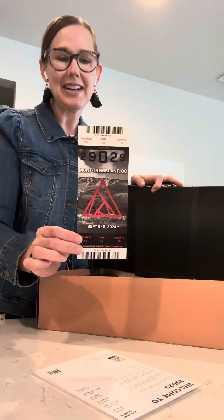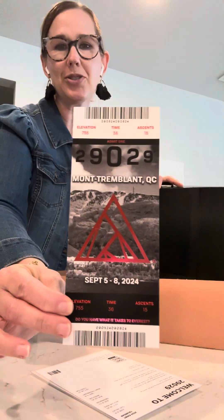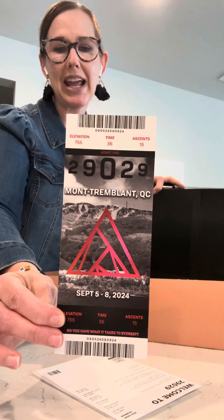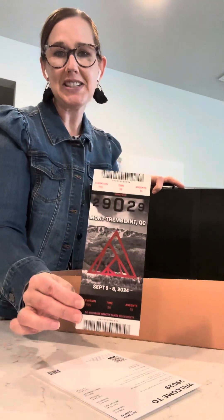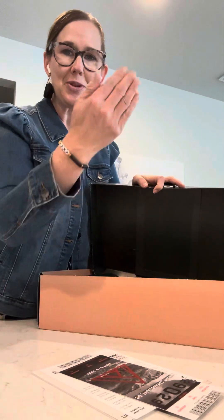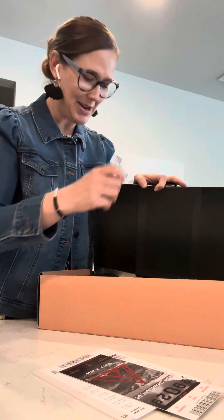Here is my ticket — this is Mont Tremblant. It covers my hike between September 5th and September 8th. It is 15 ascents up the mountain, and each time I get to ride the gondola down, brand the board, then ride back up.